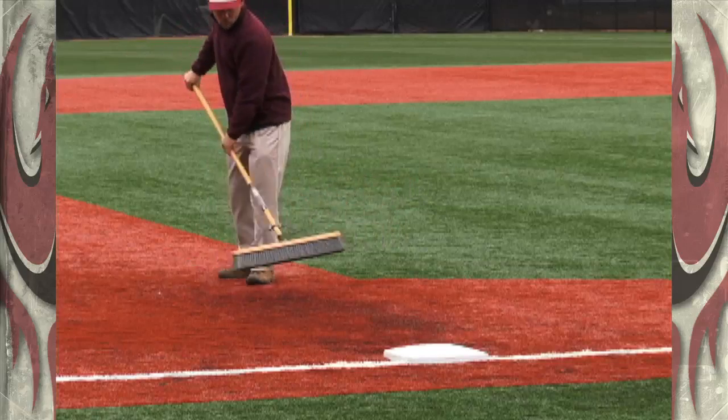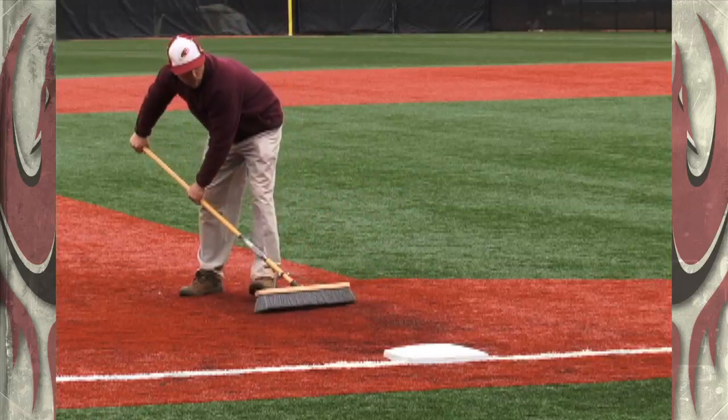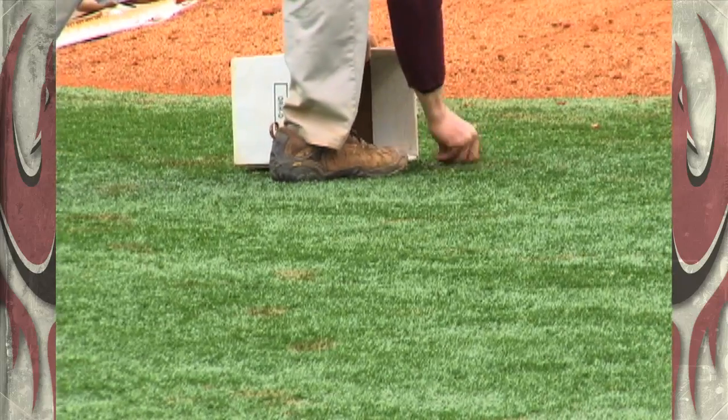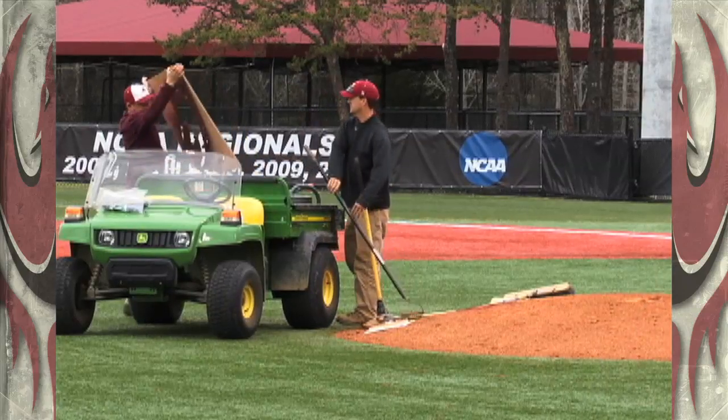The old grass infield required more than an hour of maintenance after each game. Now, groundkeepers need only to sweep areas where players slide frequently and pick up dirt clods from around the mound — that is, until the weather heats up.